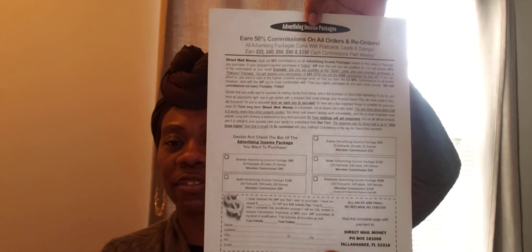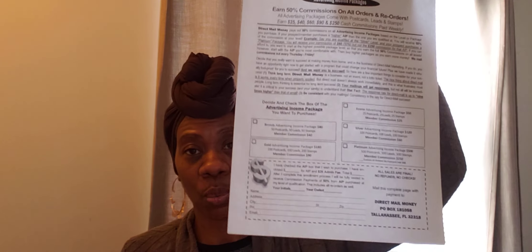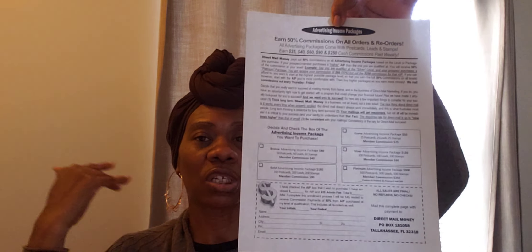We want to give a huge shout out to Velvet for ordering her AIP. Now, the AIP is called an advertising income package. Earn 50% commissions on all orders and reorders — every time somebody orders and reorders, you'll receive a 50% commission. All advertising packages come with postcards, leads, and stamps. You'll earn $25, $40, $60, $90, and $250 cash commissions paid weekly. These payments come to you on a weekly basis. Remember, this is separate from the membership.